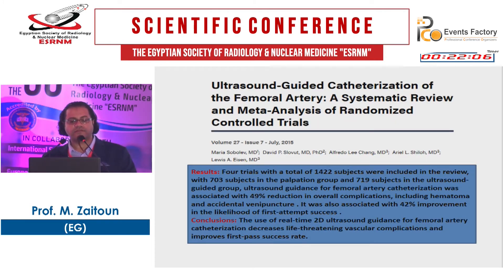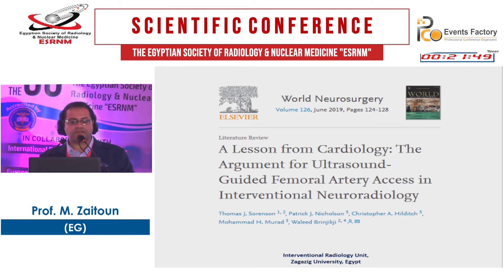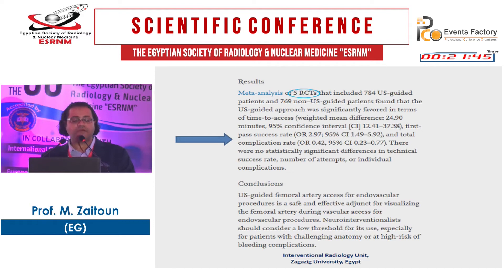A systematic review of ultrasound-guided catheterization of the femoral artery across trials involving 1,422 patients found that ultrasound decreases life-threatening vascular complications and improves first-pass success rate. Also in CIRSE guidelines using ultrasound, a meta-analysis of randomized controlled trials in 784 patients concluded that ultrasound-guided femoral artery access is safe and effective, and interventionists should consider a low threshold for its use — especially for patients with challenging anatomy or at risk of bleeding complications.